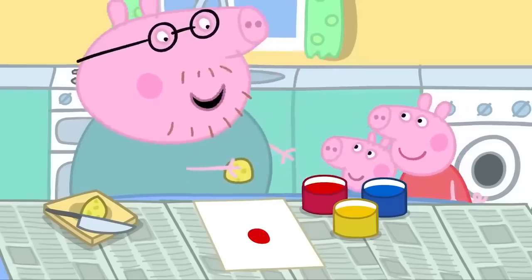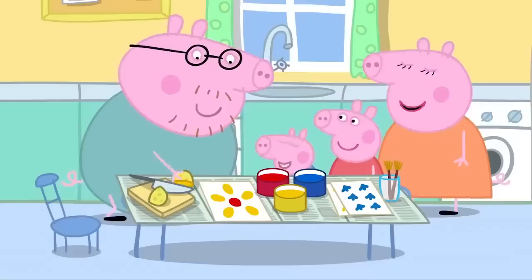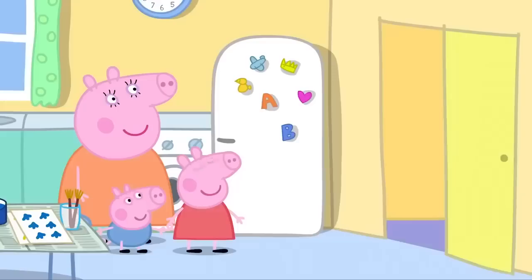Now who can tell me what this is? A flower! Clever, Daddy! I loved painting when I was a young Piggy. Now where are my old painting things?